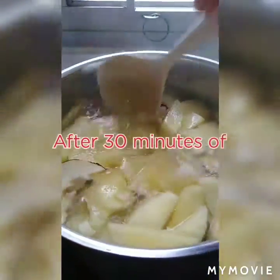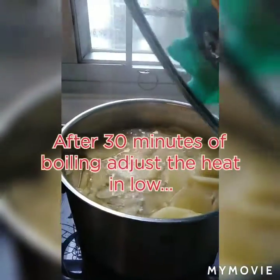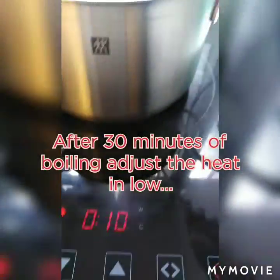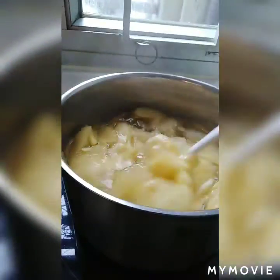Pag mas konting tubig yung matira, mas matamis-tamis siya. Ayan guys, pwede na to siya. Bito na to siya. May natrapang 10 minutes sa 1 hour. Ayan, pero pwede na siya.